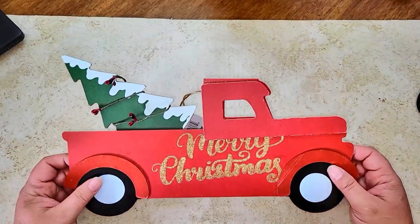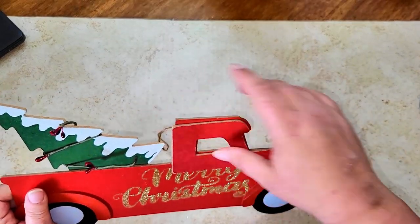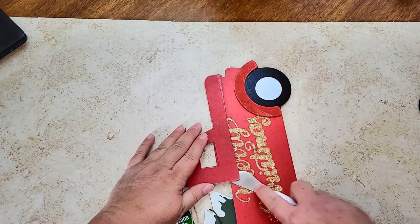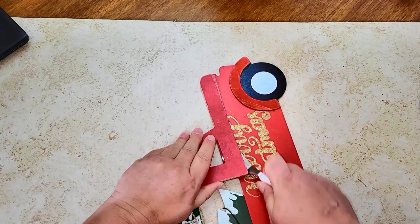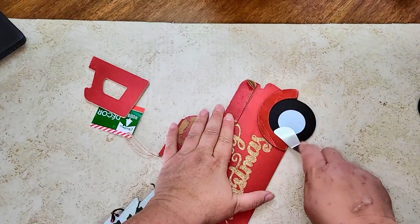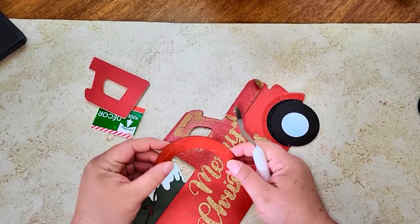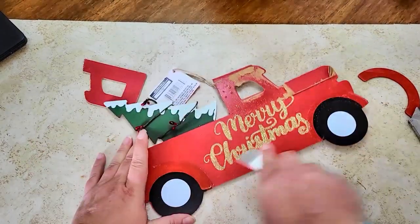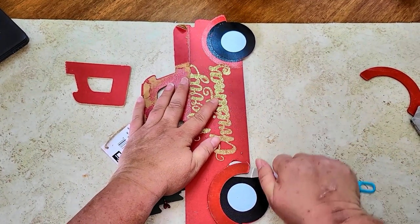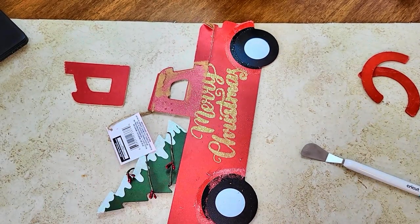For this project I'm using one of these Merry Christmas trucks from the Dollar Tree. I'm going to take this truck apart — even though I'm not using one side, I don't want it sticking up unevenly. I am going to remove the hubcaps and save those because we will use them. Be really careful when you take those off so you don't break them.